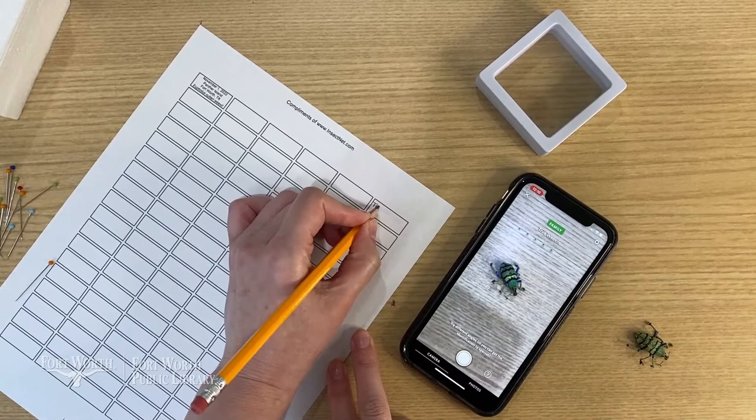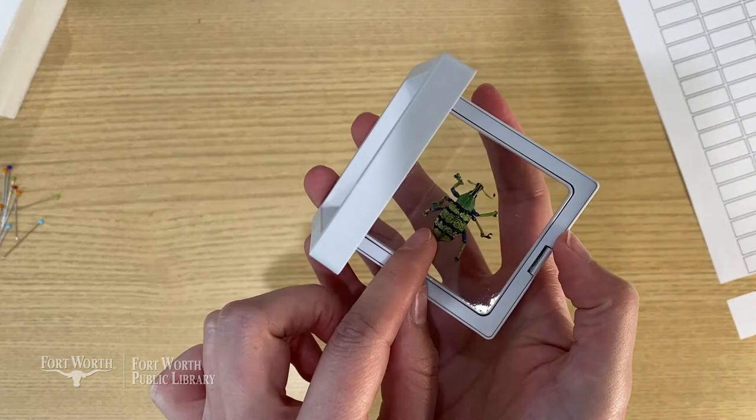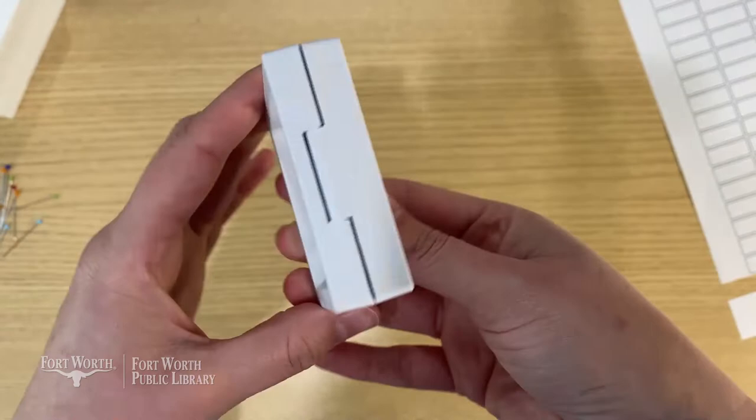If you click on the question mark button next to the camera in the app, you can get more tips for how to get better pictures. Open the shadow box art frame, place the beetle inside, and close it up. You'll be able to see it from the front and the back. The casing helps keep other things from getting into it. You'll also want to keep it away from direct sunlight to preserve it the best.